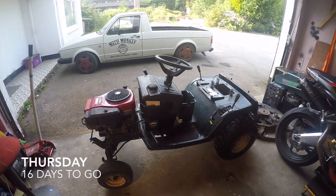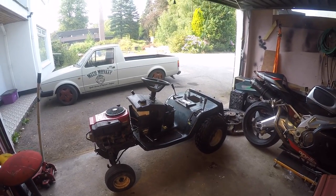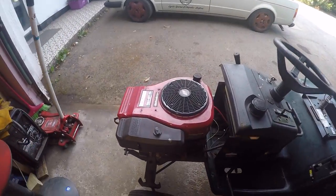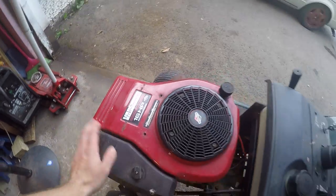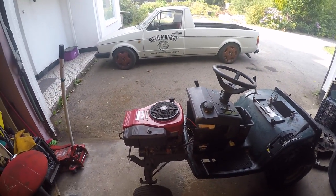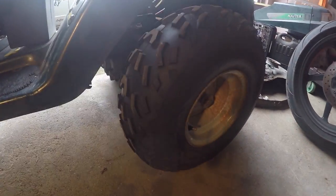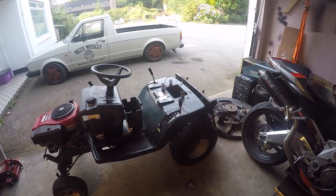Here is the donor tractor — it's a Hayter 1330, meant to have a 13 horsepower engine with a 30 inch deck. But the previous owner decided to put a Vanguard 16 horsepower single in it, so it's quite a big lump. By the looks of the tyres on the back, he was looking to make something of it. A lot of it has been stripped off already, but it's more or less complete.